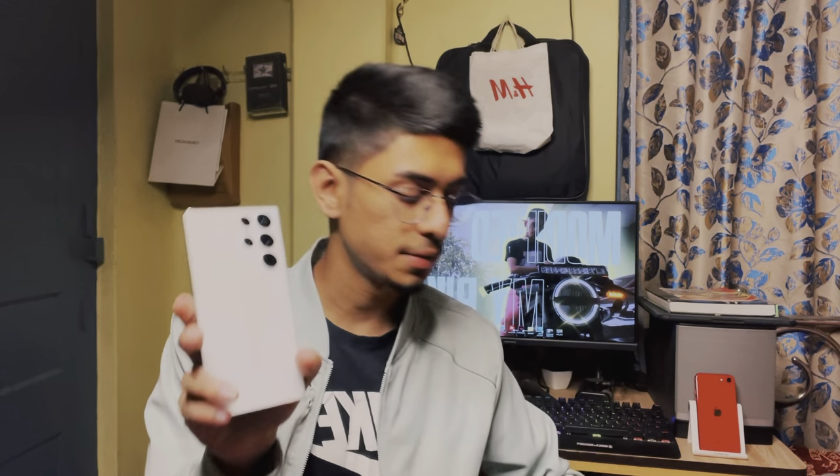Hey guys, we are back home now. It's time to show you the phone. I have set it up properly, so after opening it the look is really beautiful. You can see the color — how beautiful it is. It's a really classy white color, you can say.